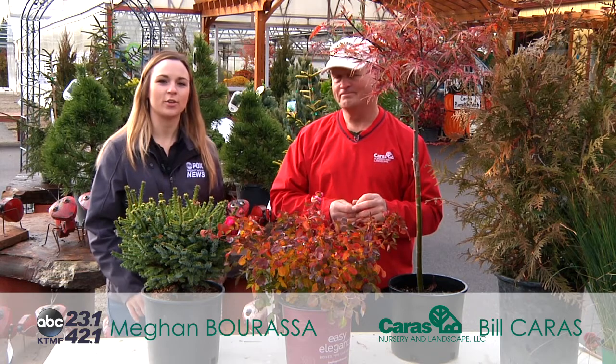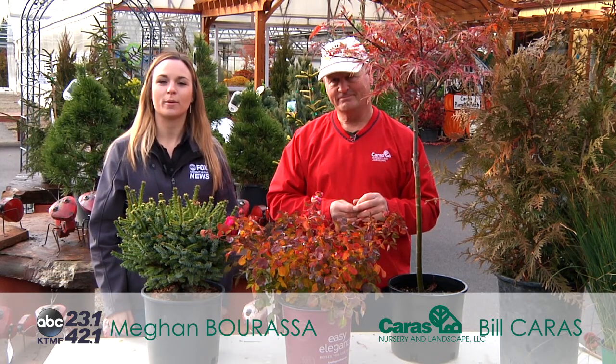Wonderful. Well, thank you, Bill, and thank you to Karis Nursery. Every Friday night we'll have more tips and tricks for your Montana garden.